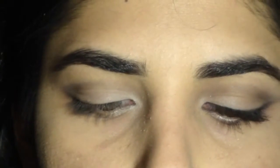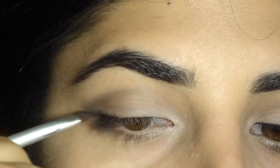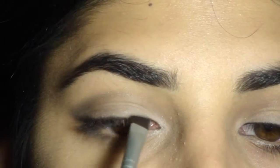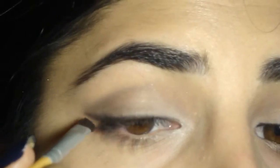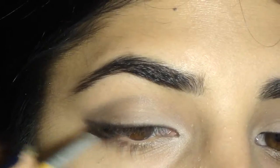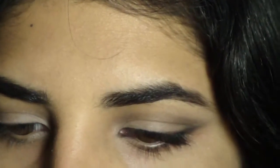Now I'm taking the matte black eyeshadow on a flat angled brush and using it as an eyeliner — drawing a winged eye look along the tops of my upper lash line. It's almost as if we're using a gel liner, except the matte black eyeshadow gives a softer, smokier finish compared to the harsher finish of a gel liner. I'm winging it out and then connecting it into the upper lash line, which really makes the eyes much more intense.